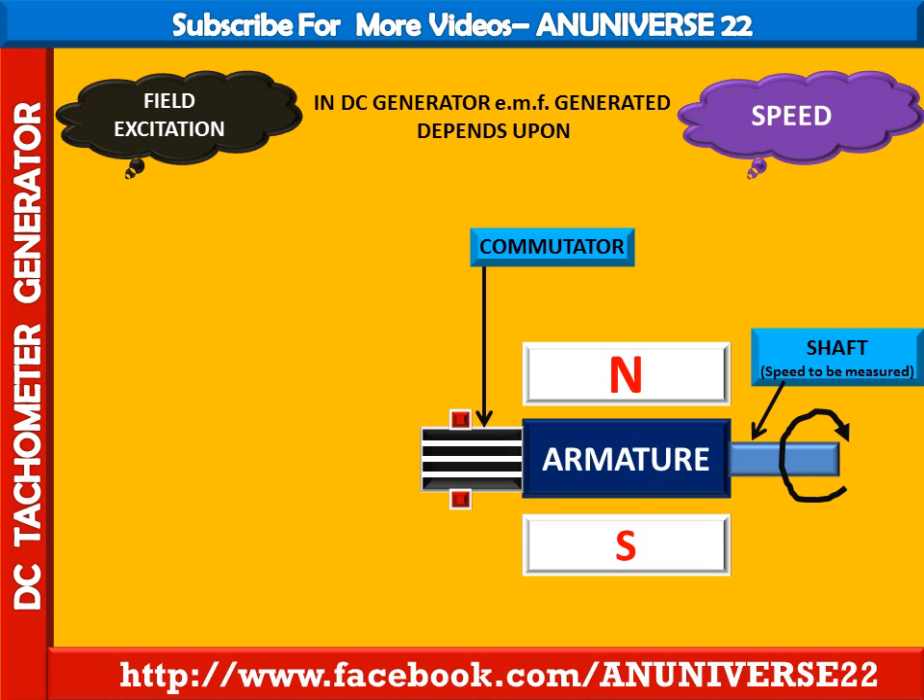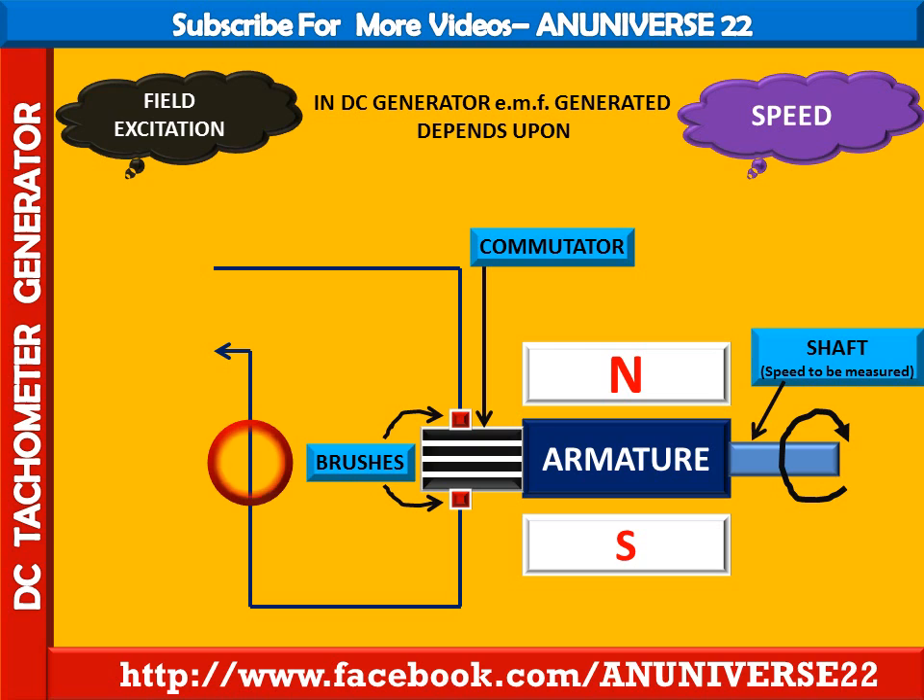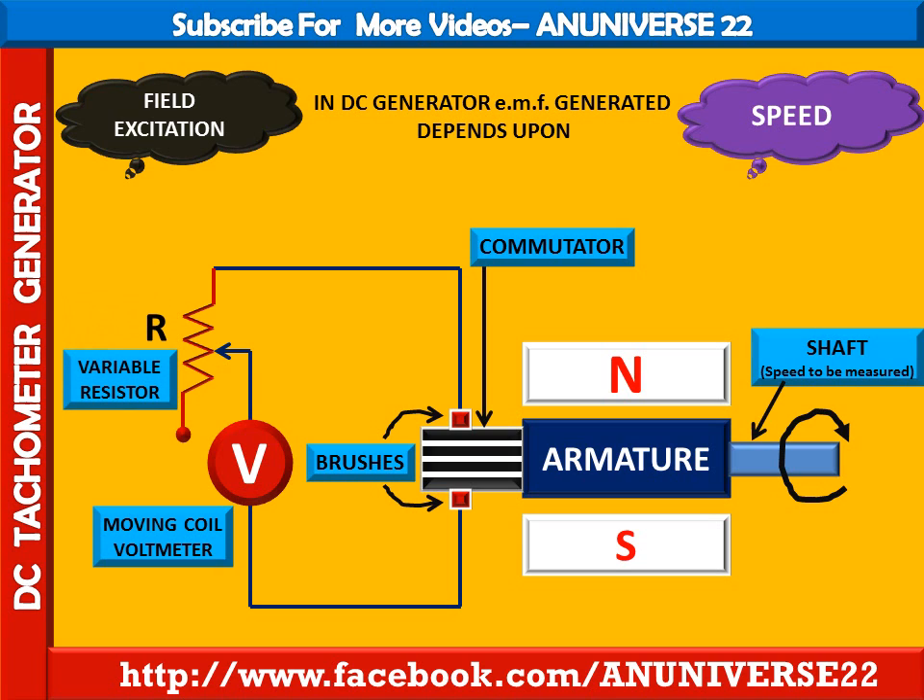These two brushes are connected with the moving coil voltmeter, which is used to measure the generated voltage. A variable resistor is also incorporated to limit the current through the voltmeter.